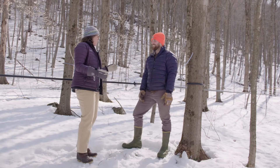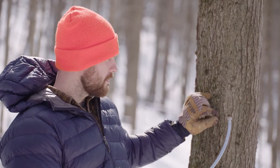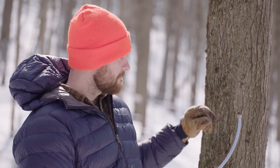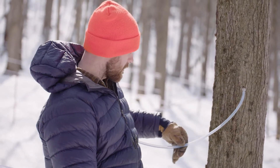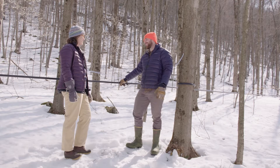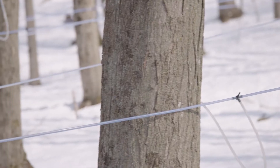Now I'm with Brandon Mansfield at his family's sugarbush in Starksboro, Vermont. Brandon is going to show us how to get sap from maple trees. First, you drill a 5/16th-inch bit into the tree, then tap one of these taps in. From there, the sap runs down a drop line into a lateral line, which connects to the main line leading all the way back to the sugar house. You can actually see liquid in the drop lines — the sap is flowing. It's a beautiful day and it's flowing great.